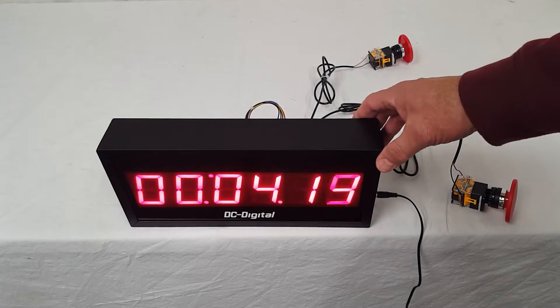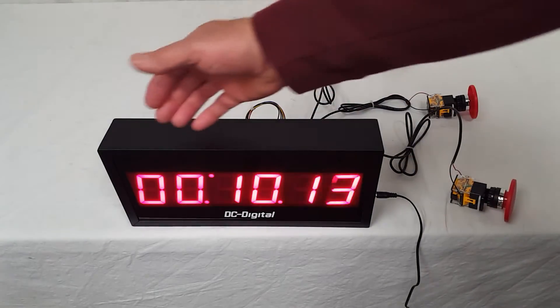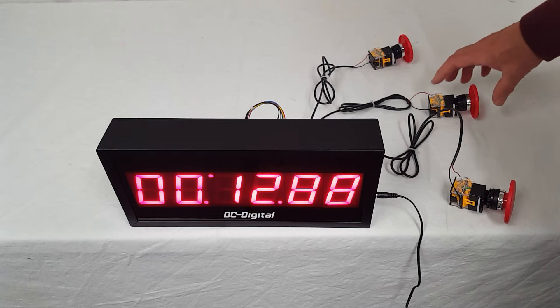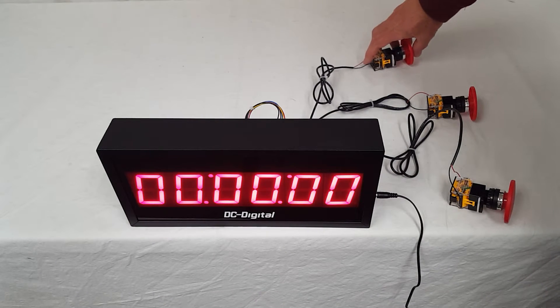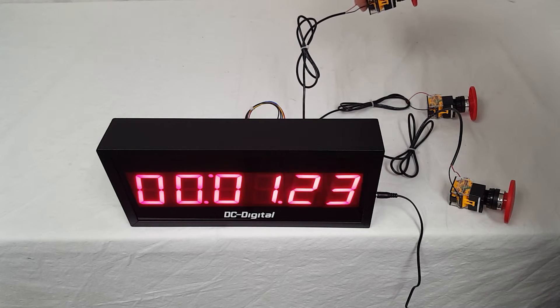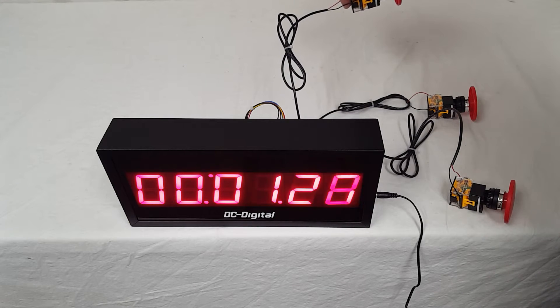As you can see, we have hundredths, tenths, seconds, and minutes, and after it gets up to 59 minutes it's going to shift over to give you hours, minutes, and seconds. I'm going to go ahead and stop it. Terminal number two is switch number two and it's just going to reset. Terminal number three is reset and start, so you can have just a one-switch or one-actuation function and do that every time.